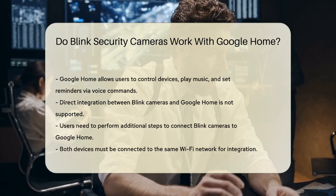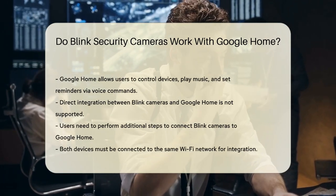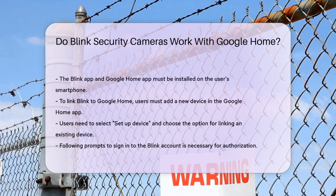You'll also need the Blink app and the Google Home app installed on your smartphone. Here's how to do it: Open the Google Home app and tap the plus icon to add a new device. Select Setup Device and choose the option for linking an existing device. Find Blink from the list and follow the prompts to sign in to your Blink account and authorize the connection.